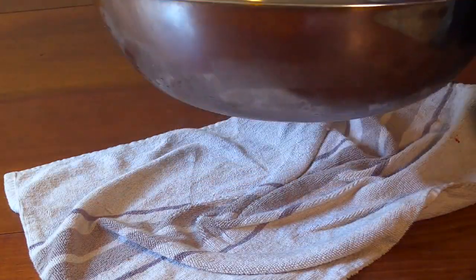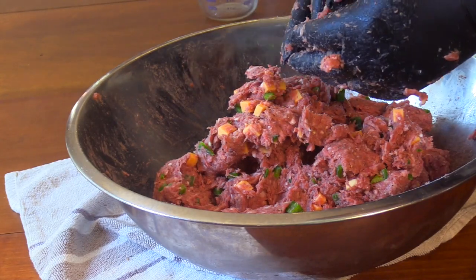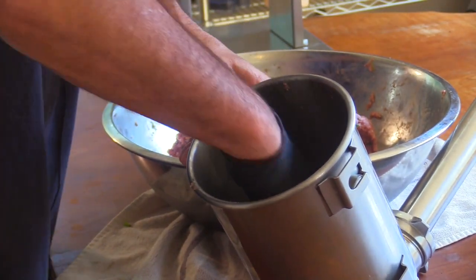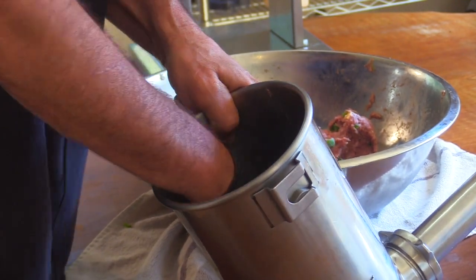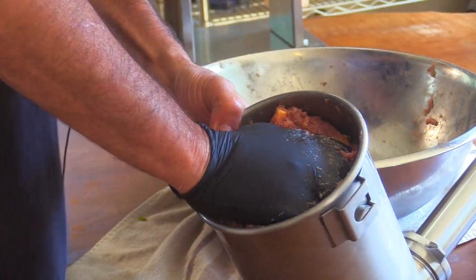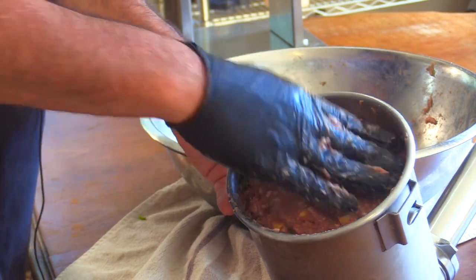The meat is very sticky when I grab it — I can lift the bowl by the meat itself. Now for real, time to get the stuffer. I'll load up the stuffer, put a few handfuls in, then push out as much air as I can, squeezing it all the way down to the bottom so I'm not leaving any space for air. It's like a perfect fit — I must have just about five pounds. Let's see if I can fit it all into a chubby.